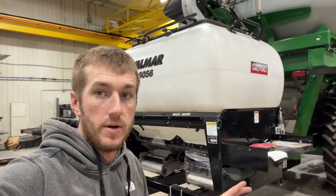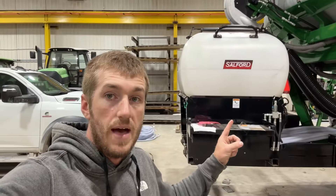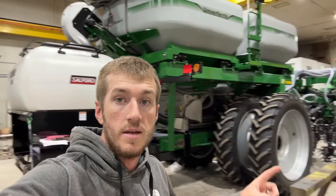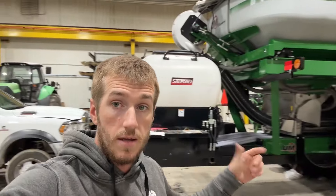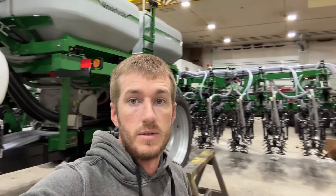Today we are in the shop and this is the final video of the Valmar 6056 mounted on an unrefered strip till rig. Let's turn this thing around and we'll show you the details of this install.